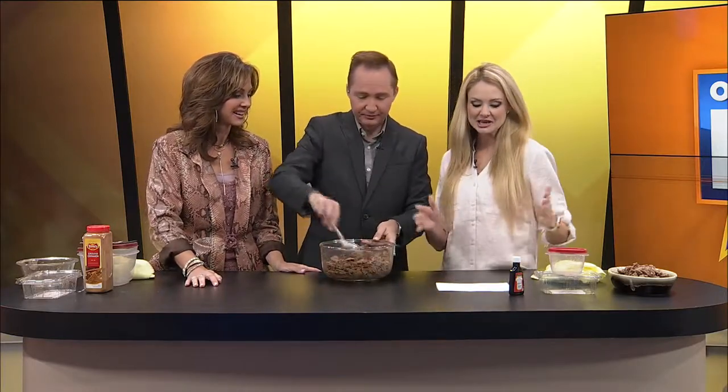Now all you have to do is take a big baking sheet, spray it down with Pam. Bake at 300 degrees for 20 minutes, take it out and stir it up, then change your temperature to 250 and bake for another 30 minutes. So 300 for 20 minutes, stir it, then 250 for 30 minutes. And then I would eat these straight out of the oven. And here they are — look at these!